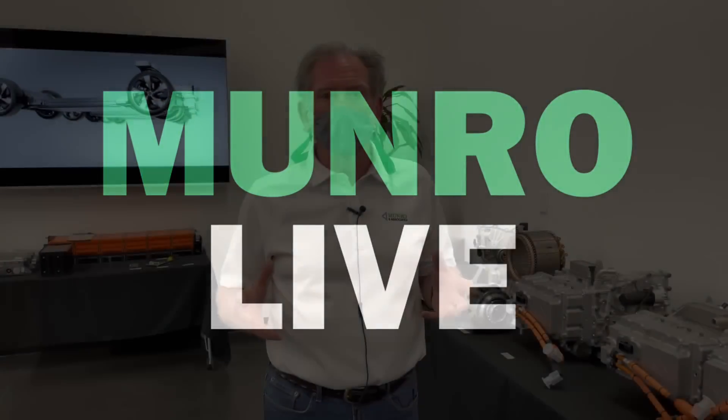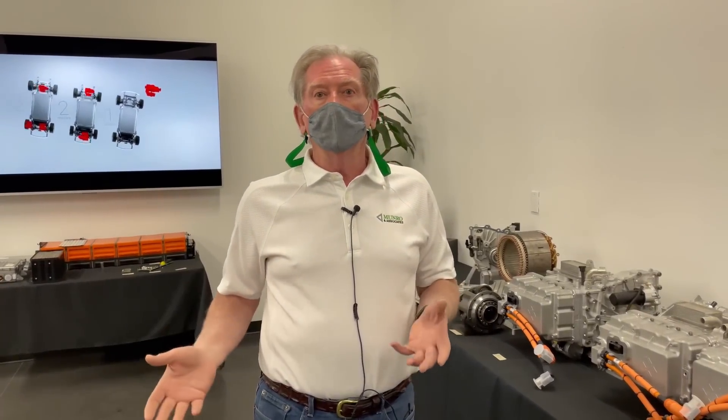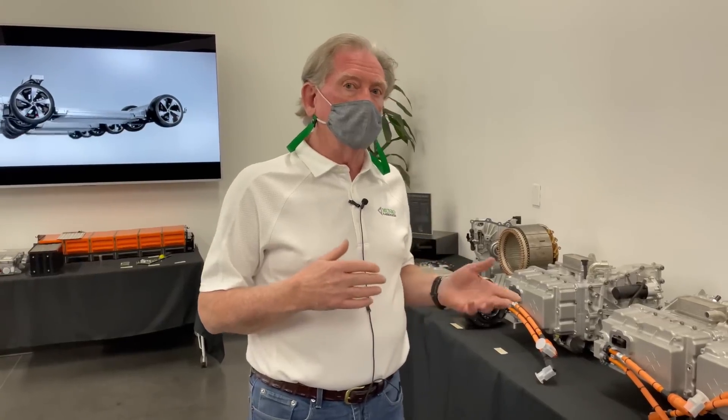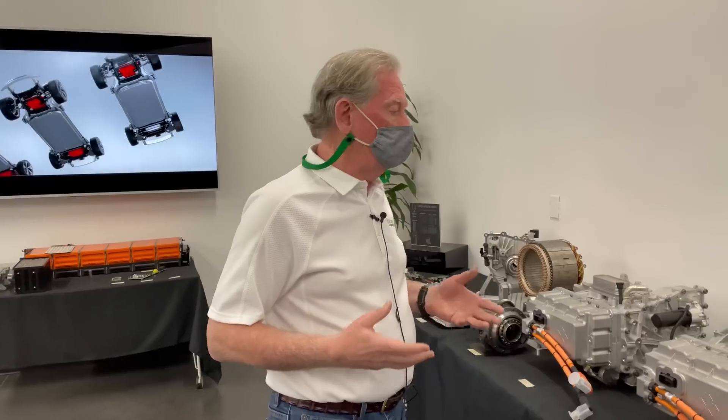Hey boys and girls, here we are at Faraday Future. What I'd like to do is talk to you a little bit about what Faraday has allowed us to talk about on their product. We'll talk about the car in a little bit, but let's talk about what's underneath that car — what makes it go.